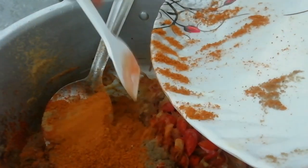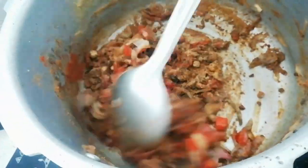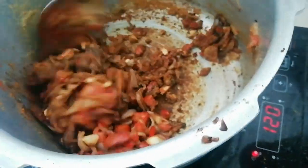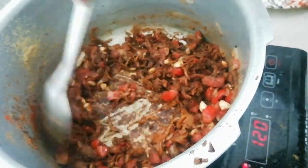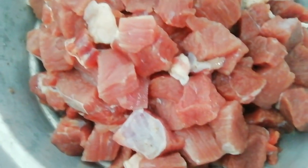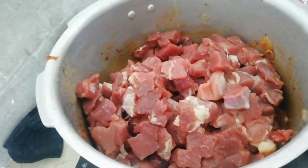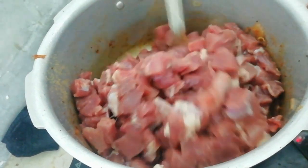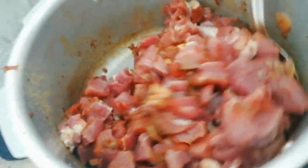If you add a mole or a chicken, it is equal to 3K. If we add a mole, please add a mole. We need to make a little meat, and even a little muffin. We make a taste of the rice, and we make a lot of beef and meat.